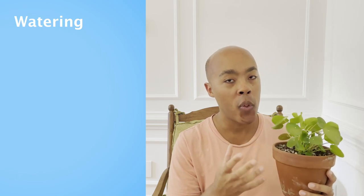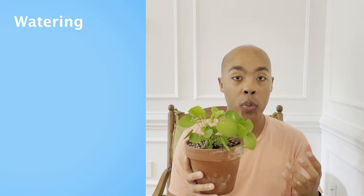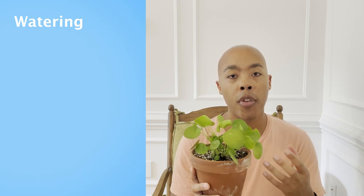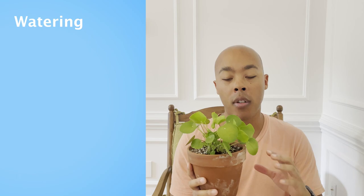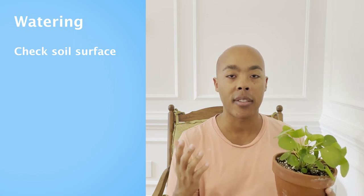Let's kick-start our care journey by first talking about watering. Watering is crucial for the care of your Pilea peperomioides — you don't want to overwater it, but you also don't want to underwater it. I like to keep my Pilea in a terracotta pot, which helps make sure that I don't overwater the plant. There are a couple of ways to check whether your plant is ready to be watered. The first thing I like to do is look at the soil surface — is it damp or dry? If it's dry, I move on to the second step.